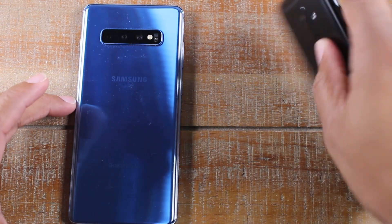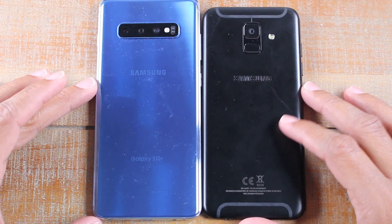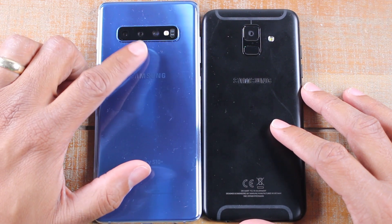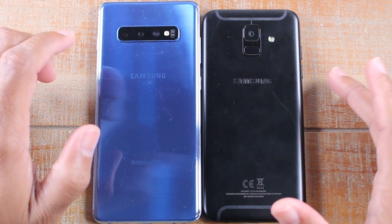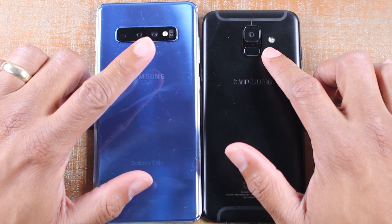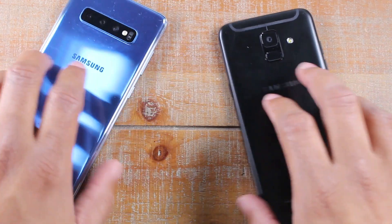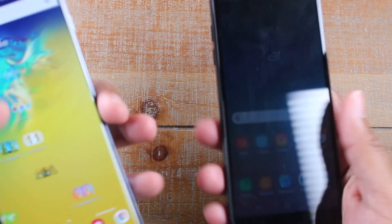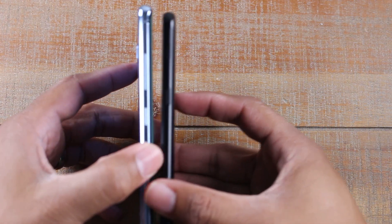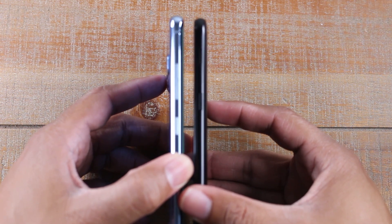We did get the blue, which I'm in love with — that's what the back looks like. You do get that triple camera on the S10 Plus, and a traditional fingerprint scanner on the back on the A6. On the S10 Plus, it's in the screen. Both phones do have facial recognition. Comparing them this way, the S10 is a little thicker, just a little bit.